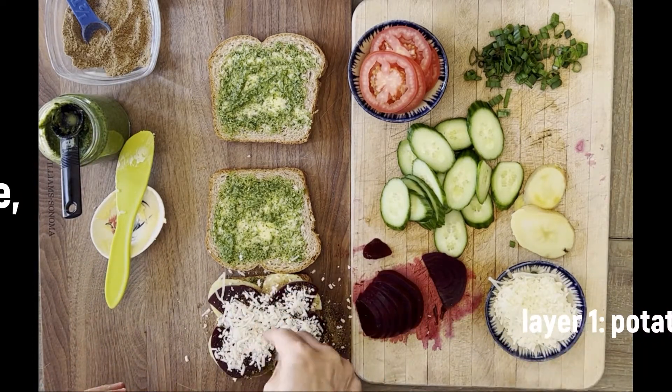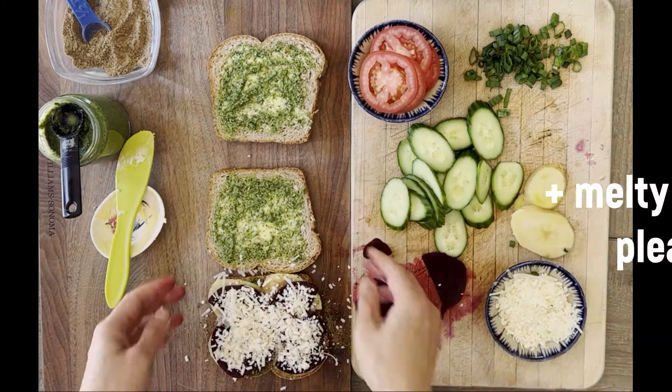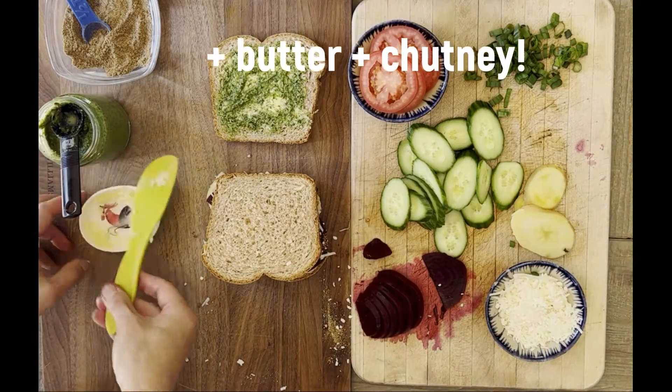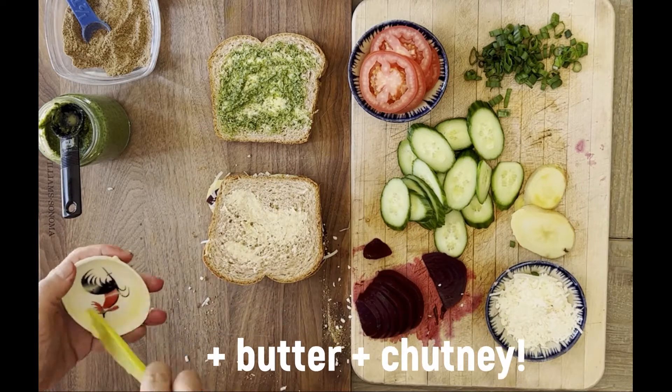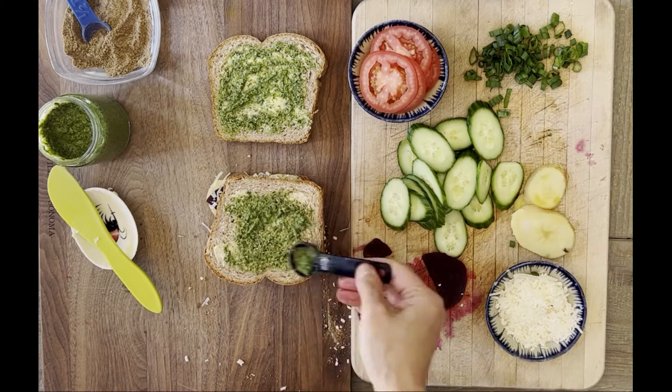You've got potatoes, you've got beets, you've got cheese and you want it to be a little melty. Not too much cheese. I could have added a little masala there if I wanted to, but once the second layer of bread goes down, you need to butter the other side as well as add some chutney.